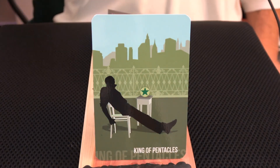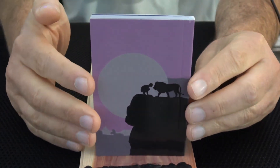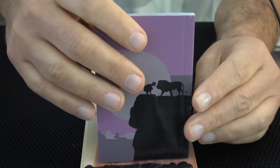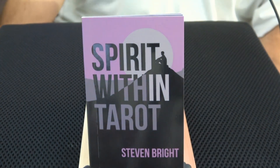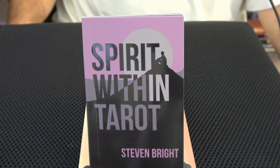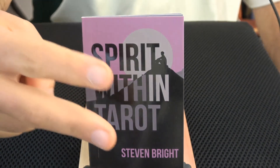So with that I guess I will put the book back in there so we can have a little title thing. On the back of the book, that's the Strength card I believe. So that was a quick show of the Spirit Within Tarot by Stephen Bright. I kind of like it — we'll see how it goes. I'll come back to that at another time. So with that I will say peace.